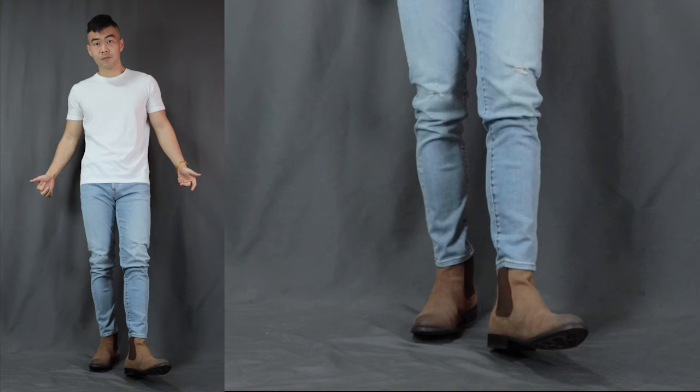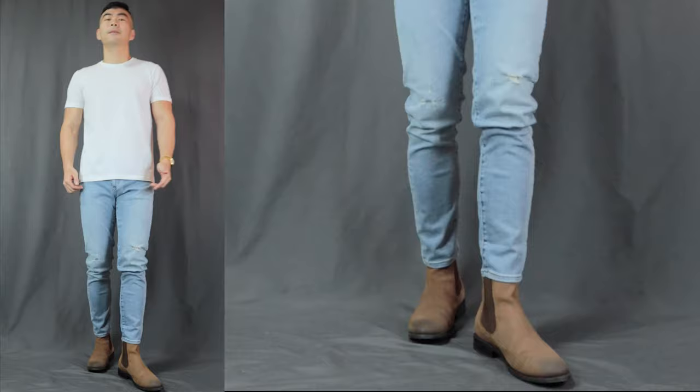Moving on to outfit number 3, here we have the boots outfit. We have the white basic tee with a pair of light-washed jeans, finishing it off with some brown Chelsea boots. Although it is summer, it doesn't mean that we cannot rock boots. Just make sure to keep the rest of the outfit simple and cooling. The white tee and light-washed denim are all light colours, which reflect heat and keep you cool. A pair of simple slip-on Chelsea boots is the easiest and most convenient pair of boots anyone can pull off in the summer.